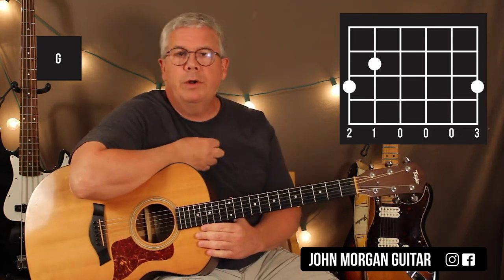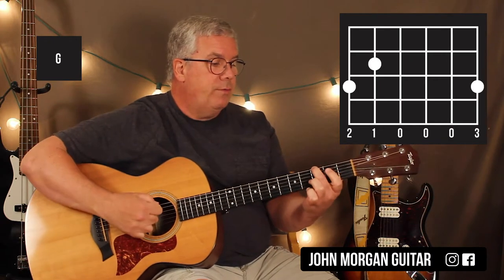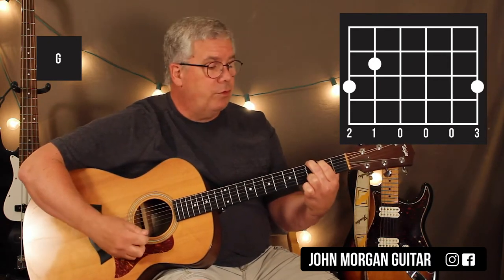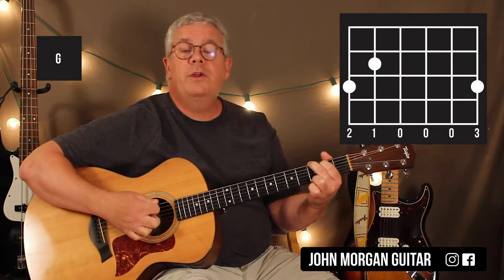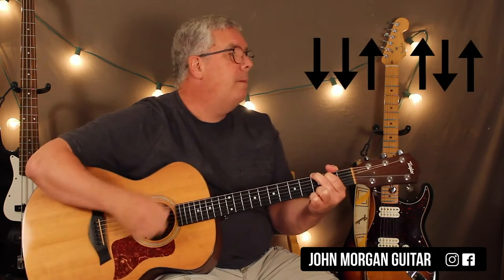For the most part, every time I heard it played. So you've got a G chord: six string, third fret; fifth string, second fret; first string — first string, third fret. And our strum pattern for most of the song is going to be down, down, up, up, down, up. Just that nice and easy.